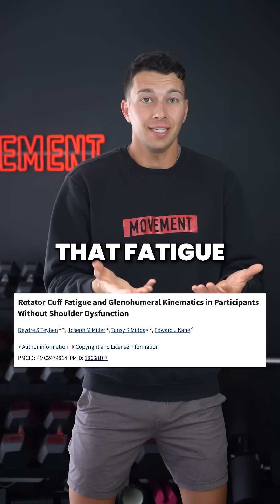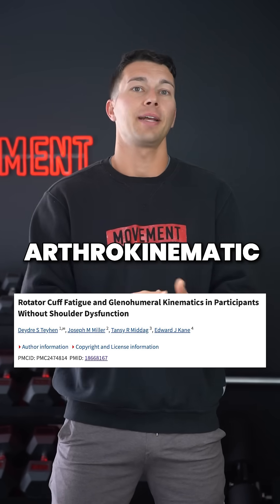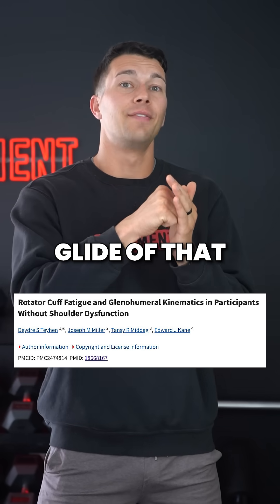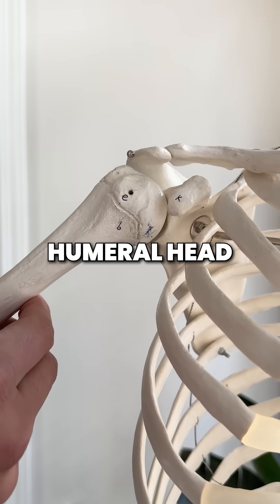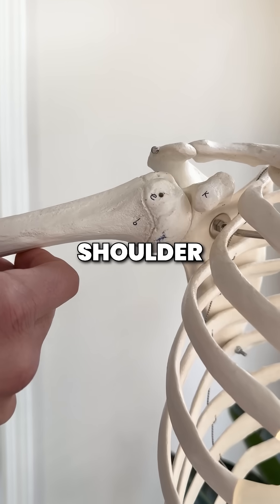Studies show us that fatigue of the rotator cuff muscle can change the arthrokinematic relationship of the shoulder to increase glide of the humeral head. More glide and displacement of the humeral head can potentially irritate sensitive structures of the shoulder, causing pain.